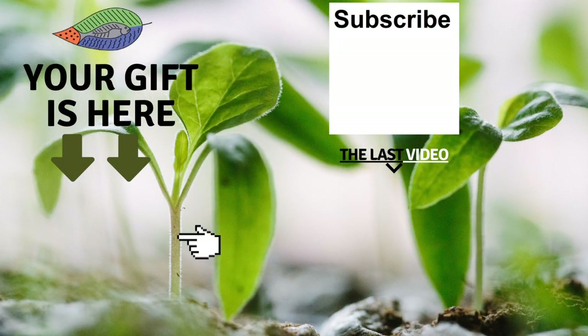Don't forget to get your free gift from this screen. You can also leave me a comment below the video, subscribe to the channel, and see my last video. I really hope to see you soon and I wish you a fantastic success with aquaponics. Have a good crop.